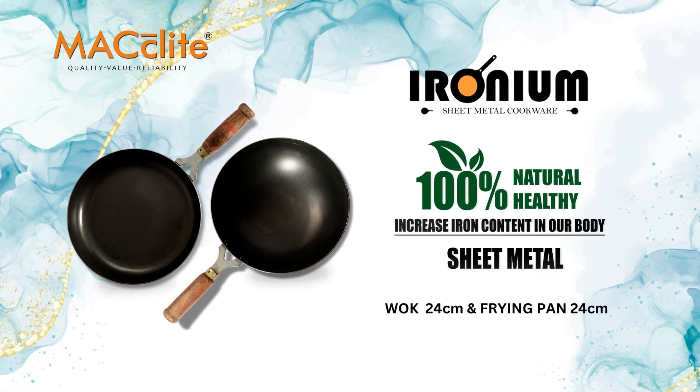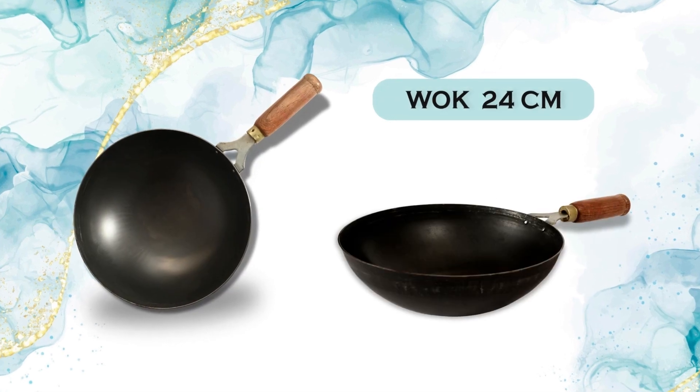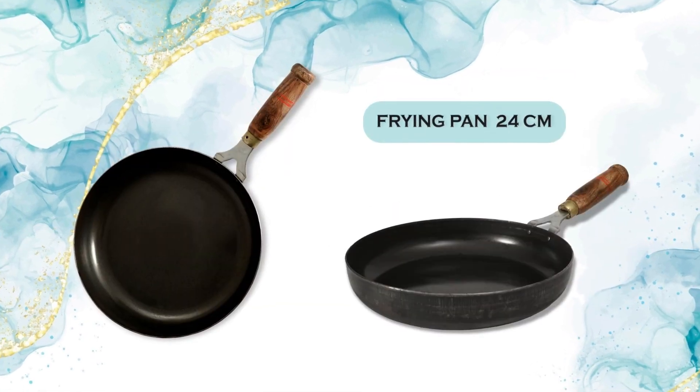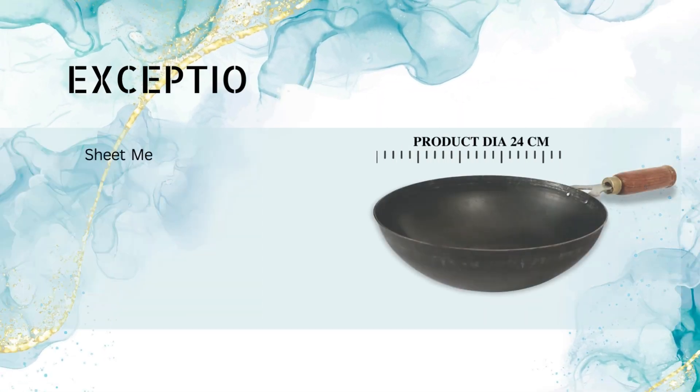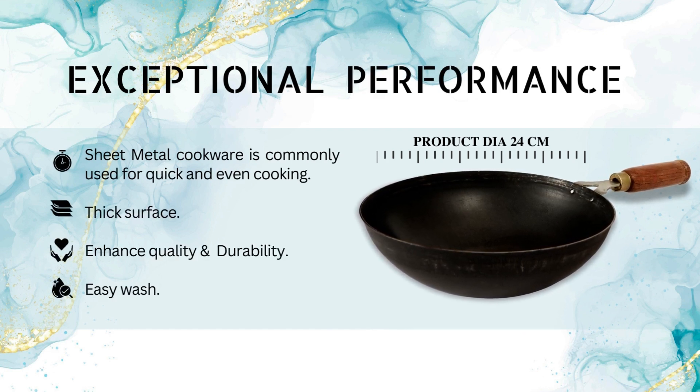McLeight. The ironium sheet metal combo of two pieces includes a wok of 24 cm and a frying pan of 24 cm. It has exceptional performance in quick and even cooking due to its thick surface, enhanced durability, and ease of wash.